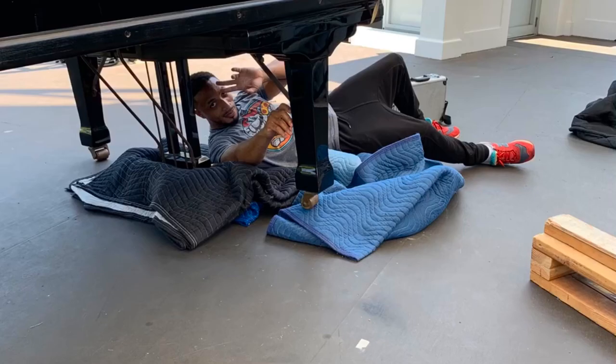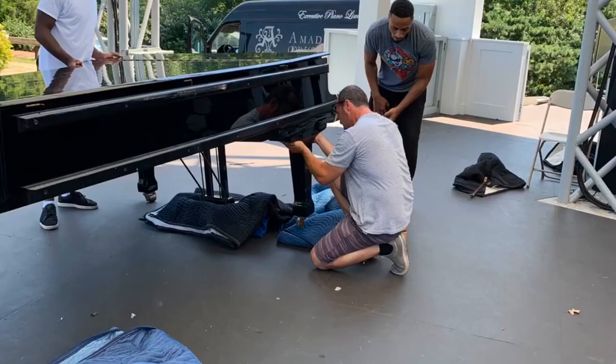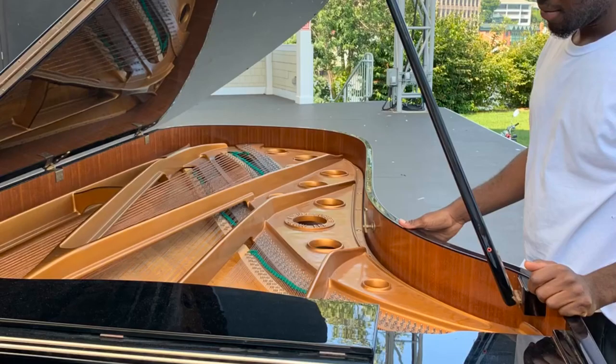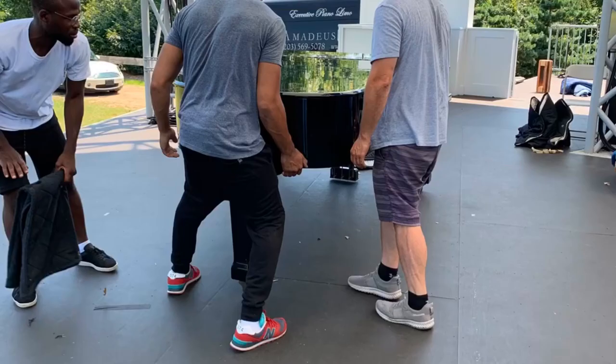This one, among many other pianos that we stock for special rentals — like this one at the Levitt Pavilion in Westport. We rent for weddings, for concerts, for special events, for birthday parties, and even long-term for students in recording studios, schools, and concert halls.